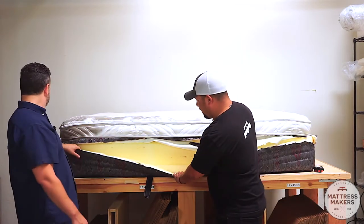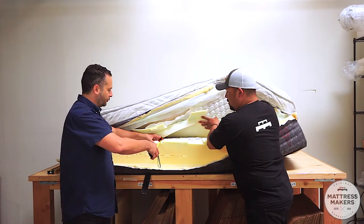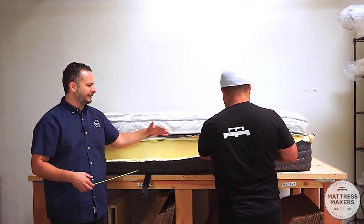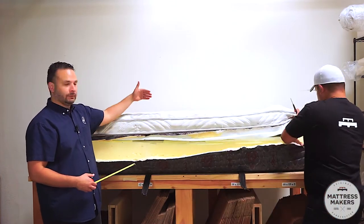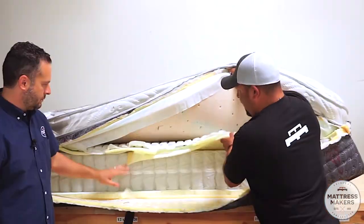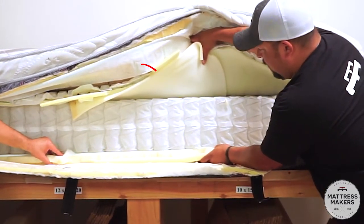Gabe got a new gauge finder from Amazon and now he's checking the gauge of everything. Let's also get the tape measure and see how wide that encasement is. Starting off, it's three inches — so around the perimeter you have three inches of foam, which is the edge support. When you sit on it you feel that firmer foam. Inside that three-inch perimeter is the coil system.